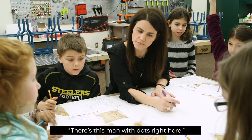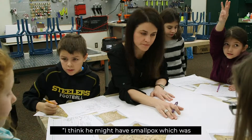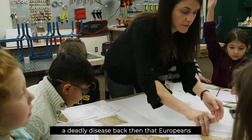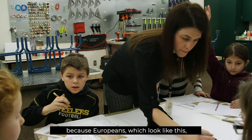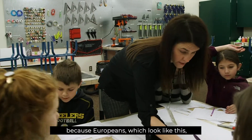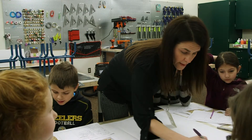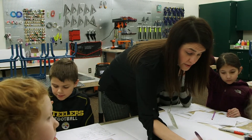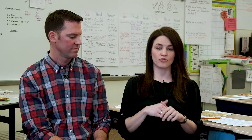There's this man with dots right here. I think he might have smallpox, which is a deadly disease from back then that Europeans brought to America — because Europeans probably would just look like this, and brought new germs and stuff. So you're thinking the man in the middle has smallpox. The wondering phase is probably my favorite part of all of this.